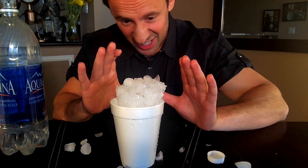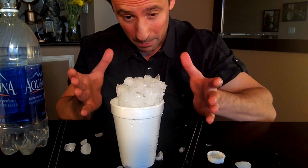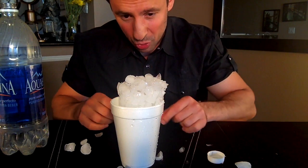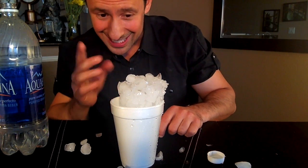Now here's the cool part about this ice volcano. Even though it gets bigger and bigger, and even though all the ice is formed together, you can break the ice apart really easily. Check it out.